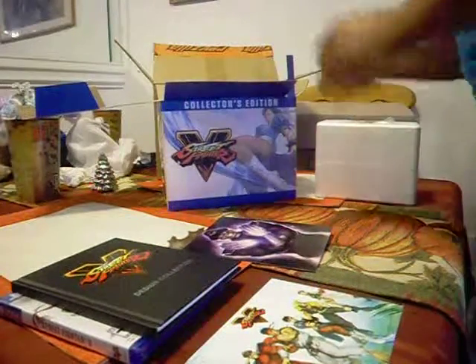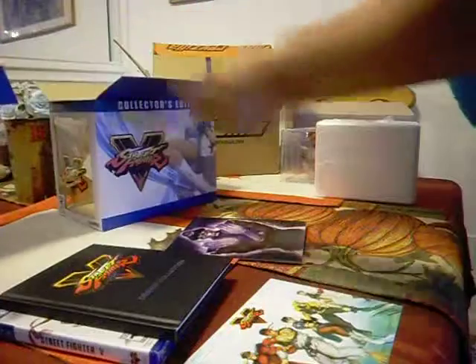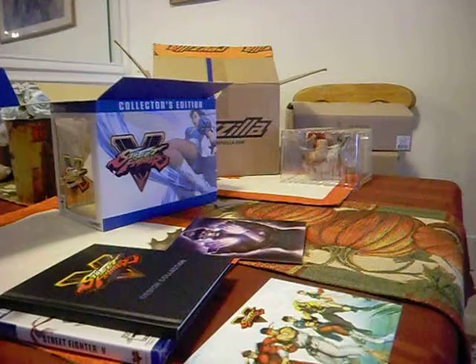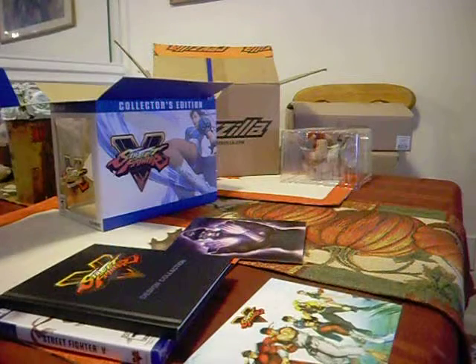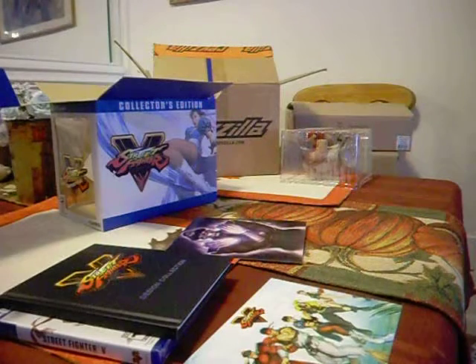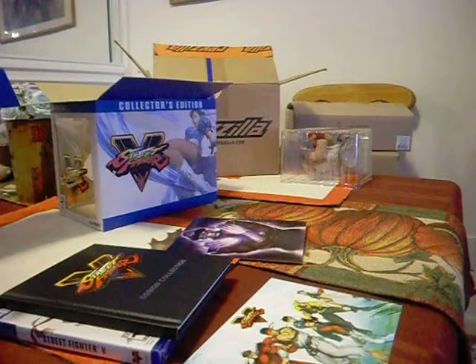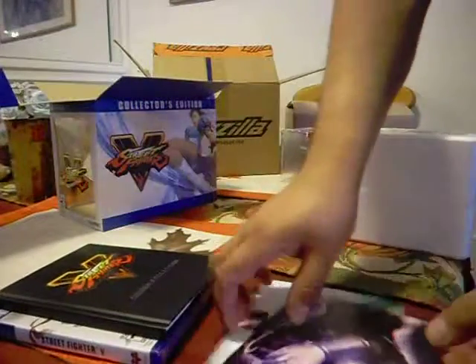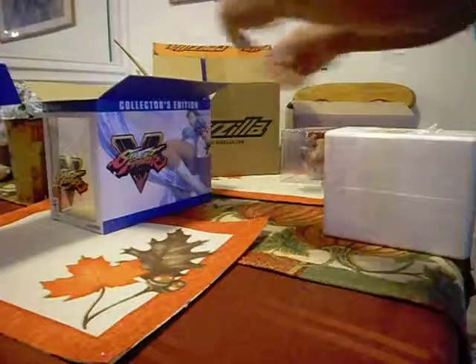This should be a full statue body part. Let's get this nice and built everybody. I'm going to need a knife. Hold on, let's get this nice and clean. It's a nice new box. Here we go.